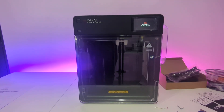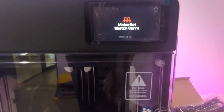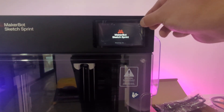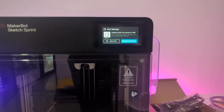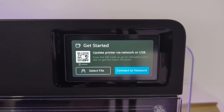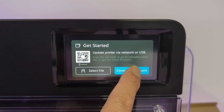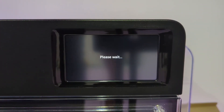Let's go ahead and power up this brand new printer. First, let's remove the plastic film from the touch screen — always so satisfying. Upon startup, the printer prompts you to install the latest firmware, which can be done by downloading it onto a USB drive. You can also scan the QR code displayed on the screen to access the firmware download page. Alternatively, you can manually enter your network credentials, with options to connect via Wi-Fi or Ethernet.